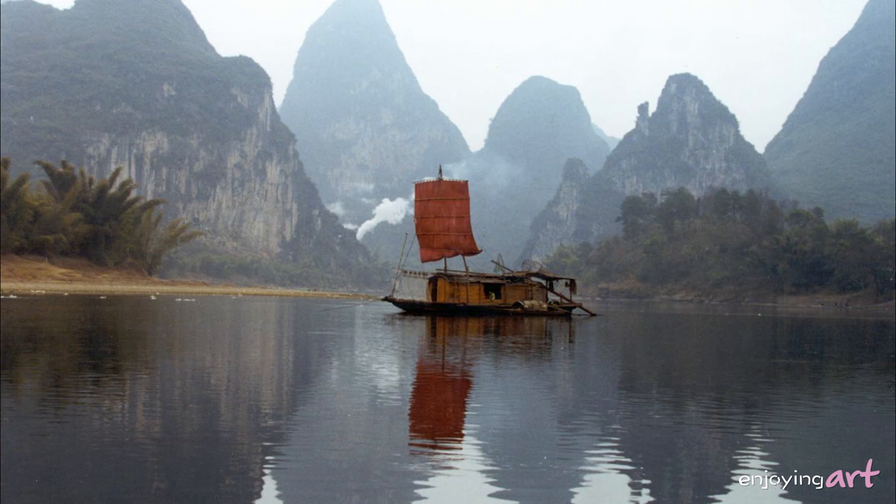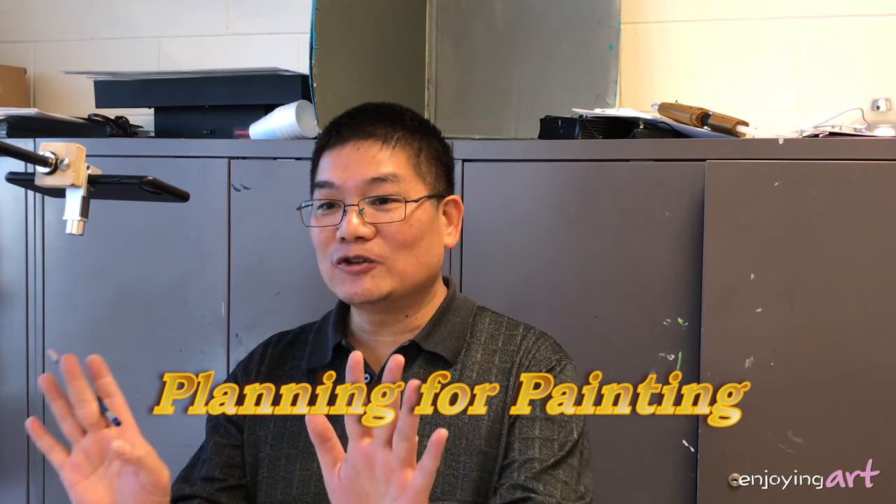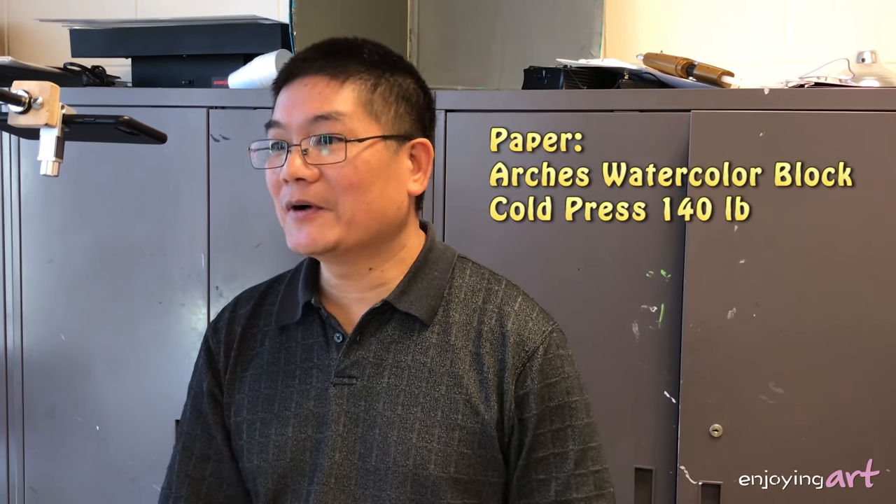We're going to paint a landscape — a small sailboat on the river with the mountains in the background. Let's think about how we are going to plan it. You don't have to do exactly everything they offer you; you just pick something that you want to pick. I'm going to use my full page. The paper I use is an Arches watercolor block.